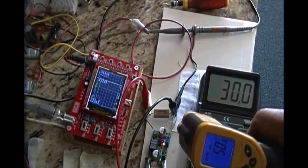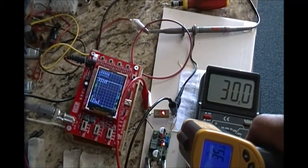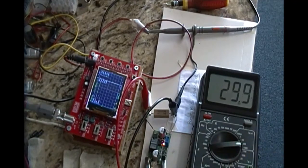I have a linear power supply that is about 100 times bigger and heavier than this module, but has the same rated output voltage and current, so I guess this converter is worth the $2. Thanks for watching.